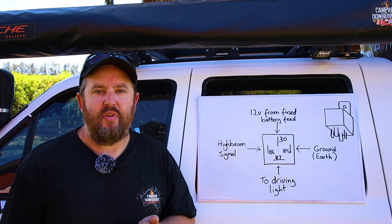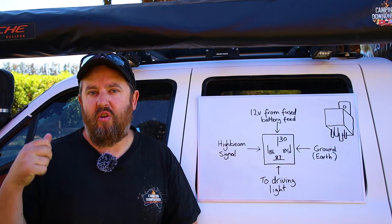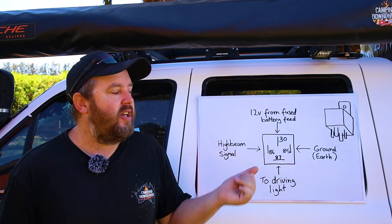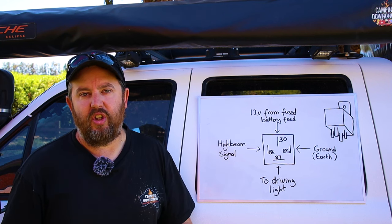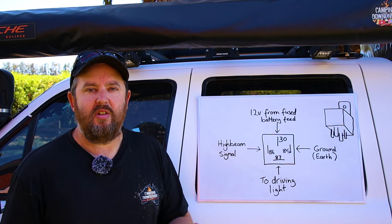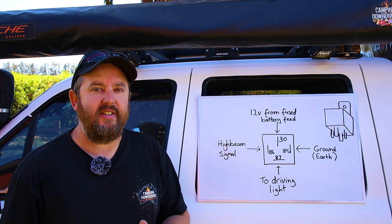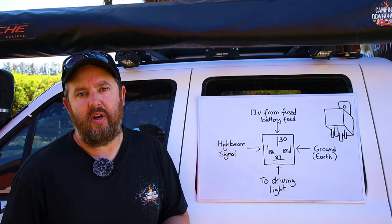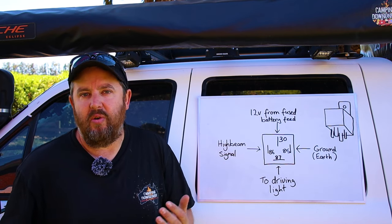So if we can't run it straight from the battery through a switch, and we can't run it through the high beams, how do we get it to actually switch on when the high beams come on and off? That's when you need a relay, and we'll talk about how to wire it up. The easiest way to do this is to buy a wiring loom at the same time you're buying the spotlights. Most lights will come with a wiring loom or as an optional extra. But some vehicles you do need to alter that wiring loom, so you need to know how the relay works.